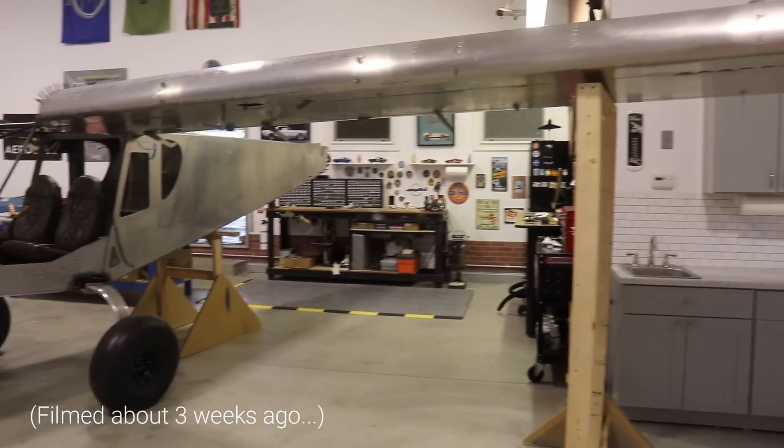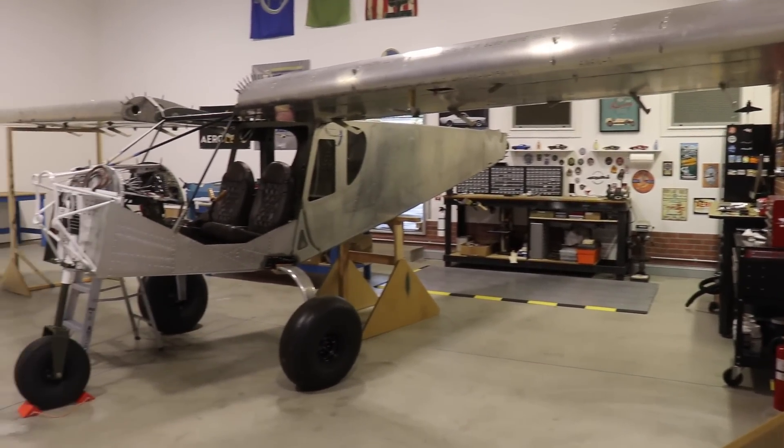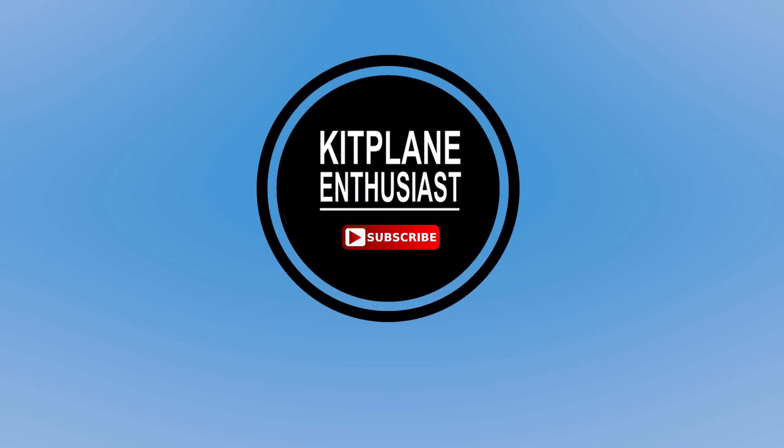Progress is being made. We now have wings on the Super Duty. This was quicker and easier than I thought. Yesterday me, Brian, and Gordon were sitting around wondering if three people were enough to put the wings on the airplane, so we gave it a try. We put the right wing on and that was really easy. I set up the camera to record the left wing installation but forgot to hit record, so I have no footage of us actually putting the wings on, but I will explain how we did it.